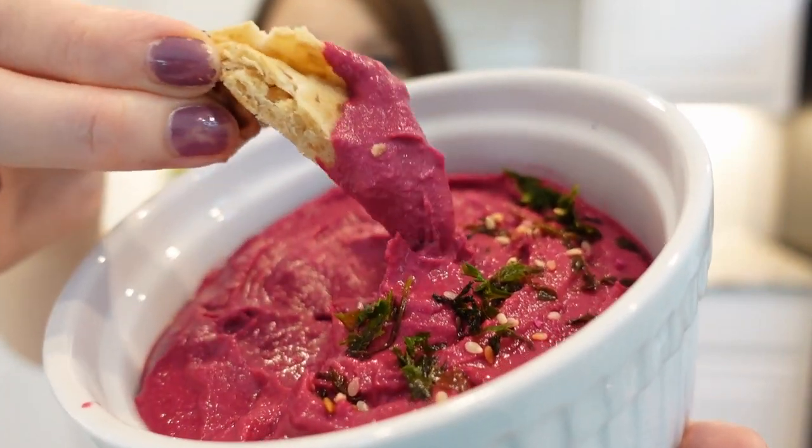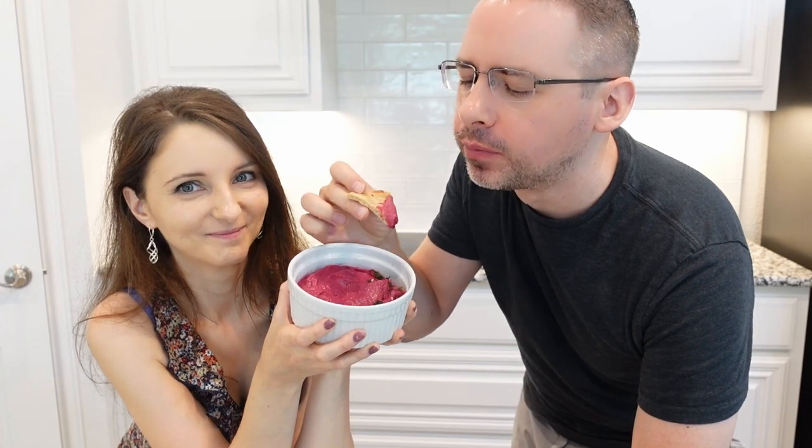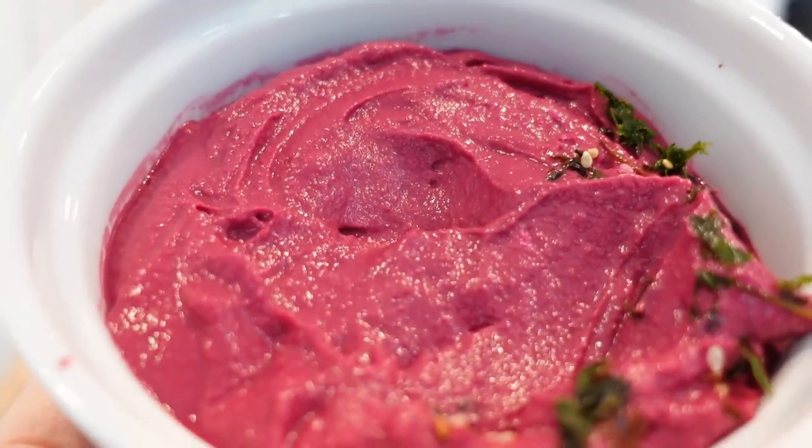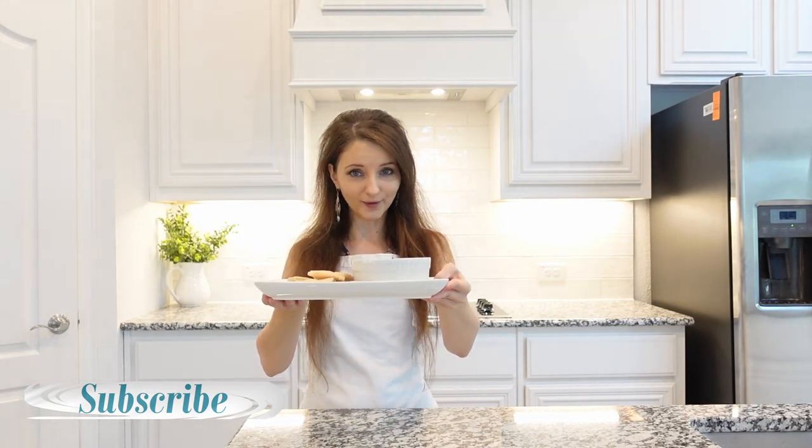I hope this recipe will be your next best dip on the list. Enjoy! Stuff so good! I hope you will enjoy this recipe. Thank you so much for watching. Stay tuned for more recipes and I will see you next time! Bye!